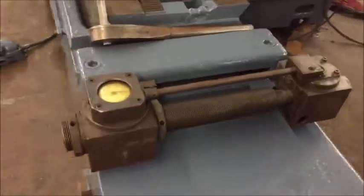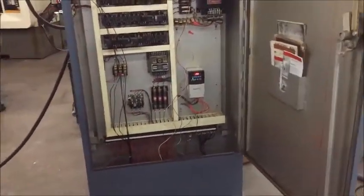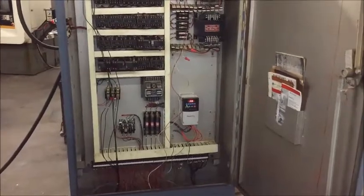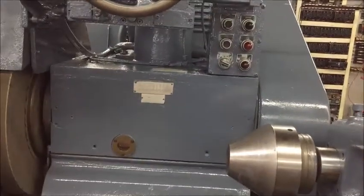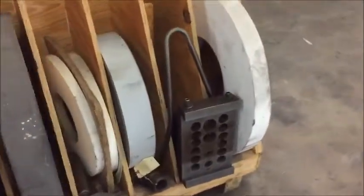It has table angular adjustments for setting the taper on the table, and an electrical cabinet. The cabinet has an Allen Bradley PowerFlex 4, which is a variable frequency drive for the workhead.